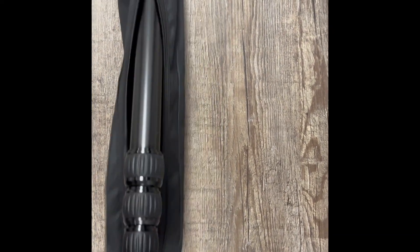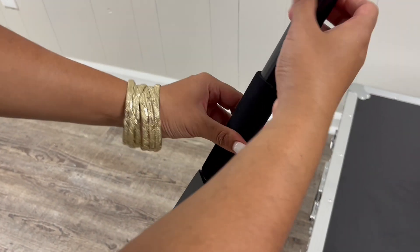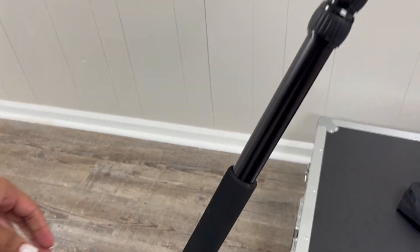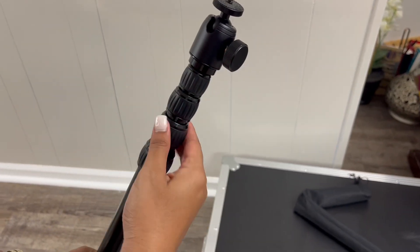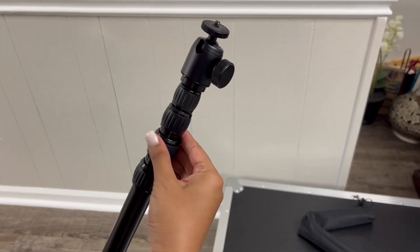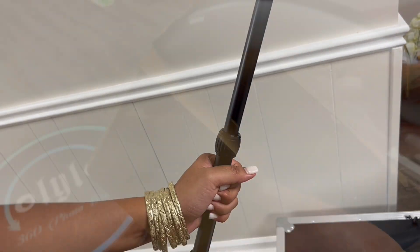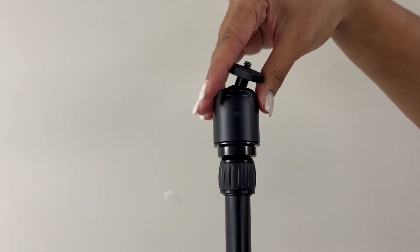This next piece can adjust the height. Attach it to the part you just attached to the bottom. Make sure you hold onto it before twisting these little knobs, because those are what help it adjust. Once you have it at the size you need, tighten all of those little knobs back.